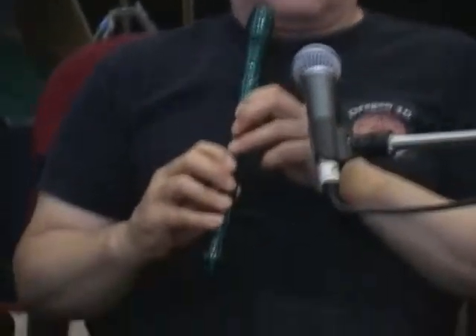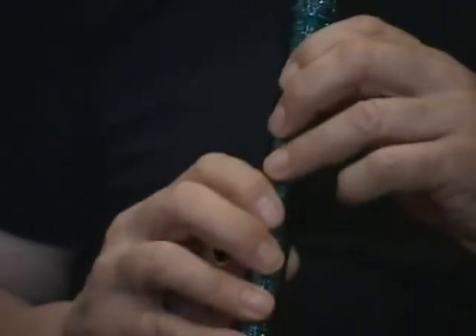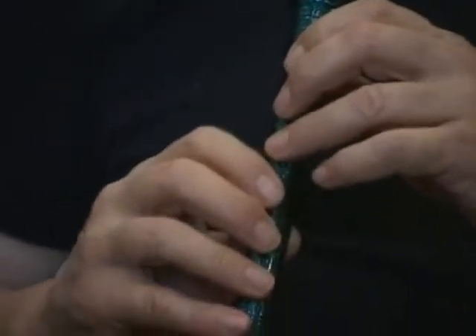I'll show you how the fingering works. The whole idea first is just to get it so that you're holding it right. You're going to cover all the holes, and you'll discover that you actually have to put some pressure on them to hold them down.